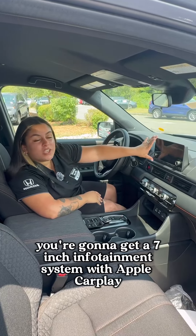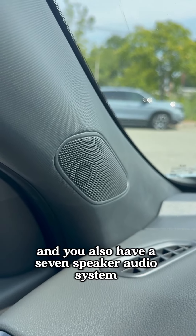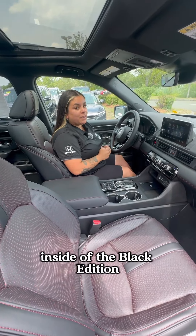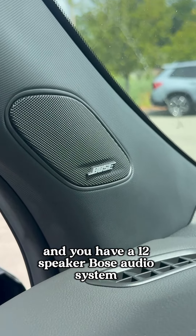In the Sport, you're going to get a seven-inch infotainment system with Apple CarPlay and Android Auto, and you'll also have a seven-speaker audio system. For infotainment inside of the Black Edition, you're going to have a nine-inch touchscreen that has wireless Apple CarPlay and Android Auto, and you have a 12-speaker Bose audio system.